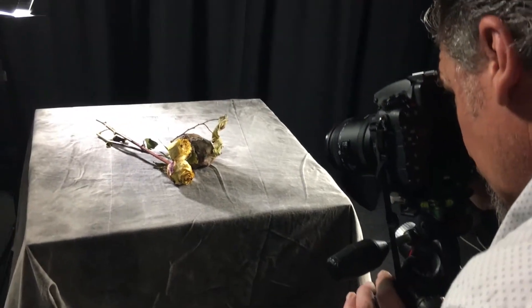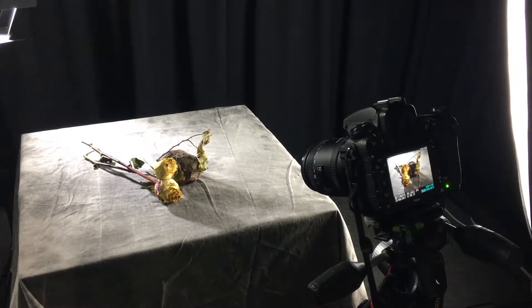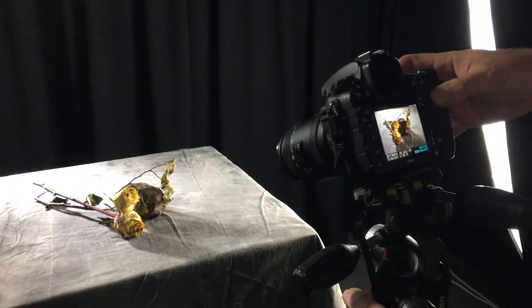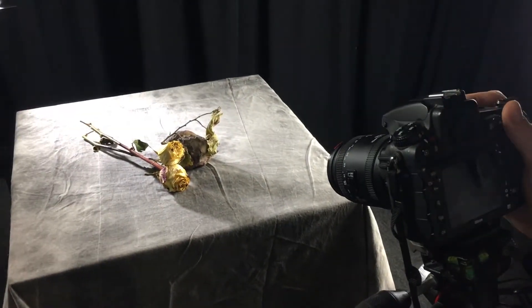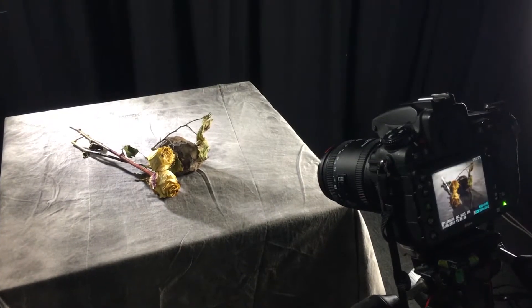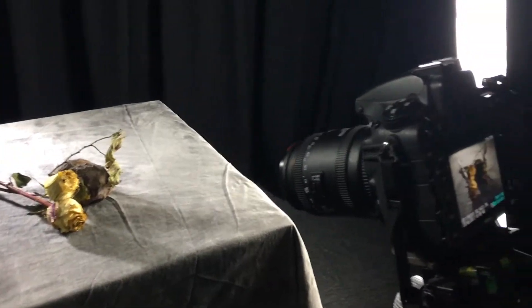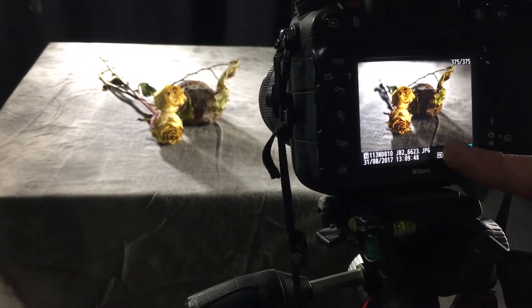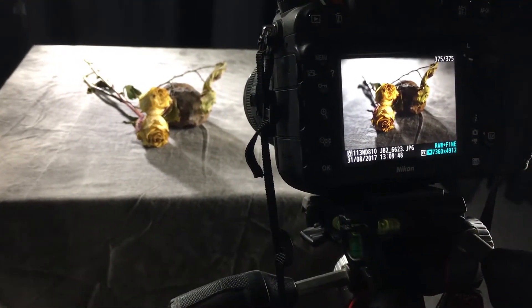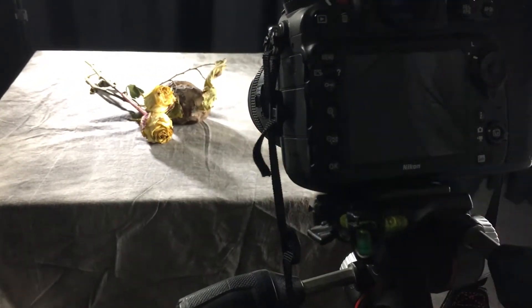A little shutter speed up. Still too bright — I've lost that richness of the yellow again, so I'm going to go faster again. I'm starting to get something in there. Do you reckon I could even go lower again here? I do like the shadows playing into this as part of the composition. It's part of the story, isn't it? Maybe if I move that cloth back so I keep the whole shadow there.